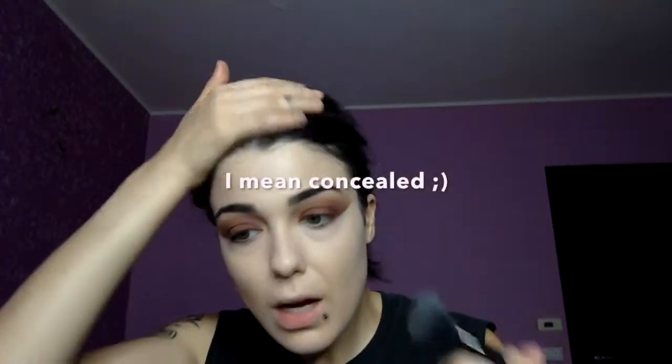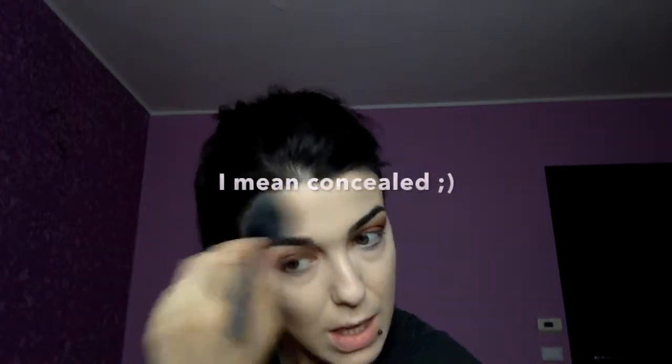I went ahead and highlighted my face and set it with my foundation. Now we're going to move to the lower lash line. To start, I'm going to put on my Nabla velvet line pencil.